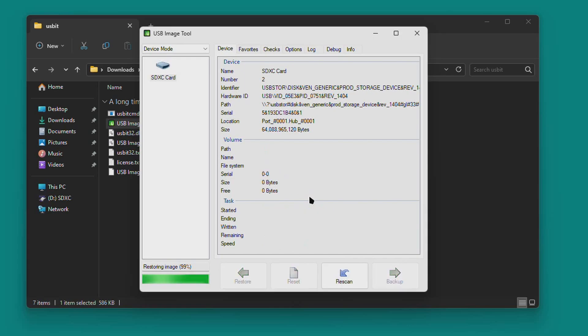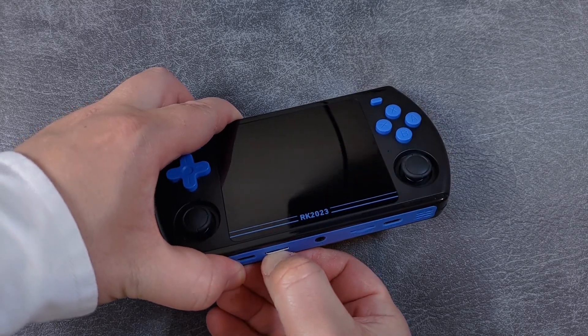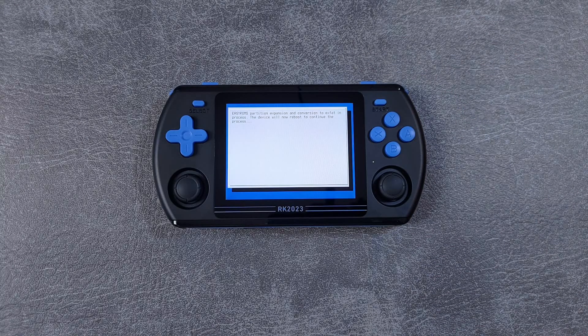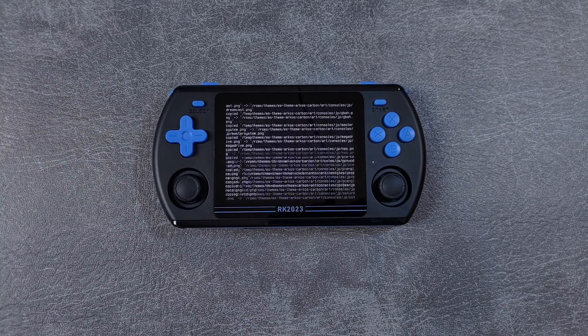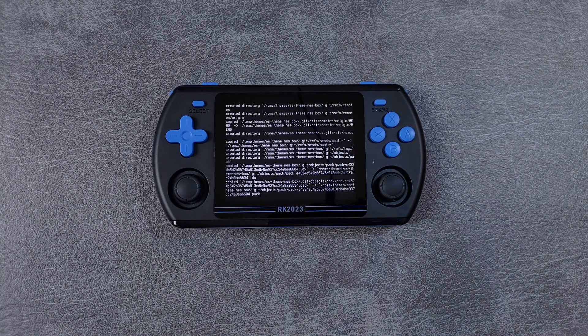Windows might give you a pop-up that your SD card needs to be formatted — just ignore it, get rid of the message, and then remove the SD card from your PC. Reinsert the card into your RK2023 and power it on. Now just leave the device alone. Don't touch it or get scared of the craziness on screen — just let it do its thing. While you wait, why not leave a like on this video and subscribe to RetroBreeze for more great content like this.